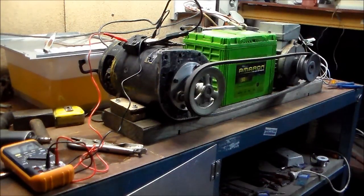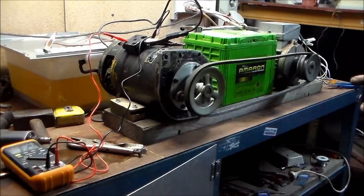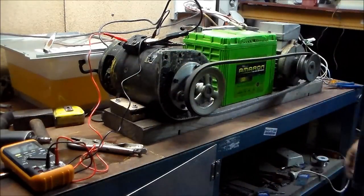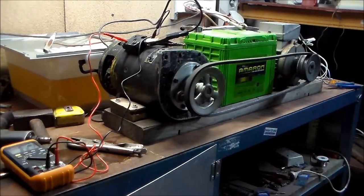G'day everybody, it's me again. I decided to mount the big DC motor and the three-phase motor in a little belt pack. Something I found out is this big ol' sucker ain't permanent magnet — it's shunt wound, which means you can't really use it as a generator, I don't think. But I'll show you what happened anyway.